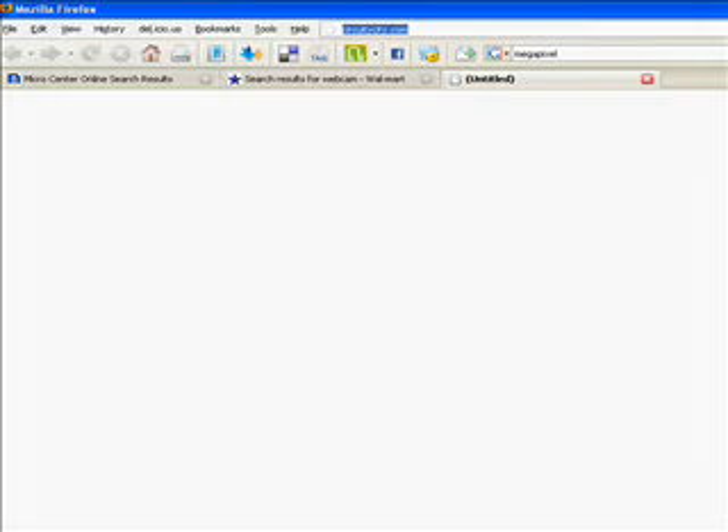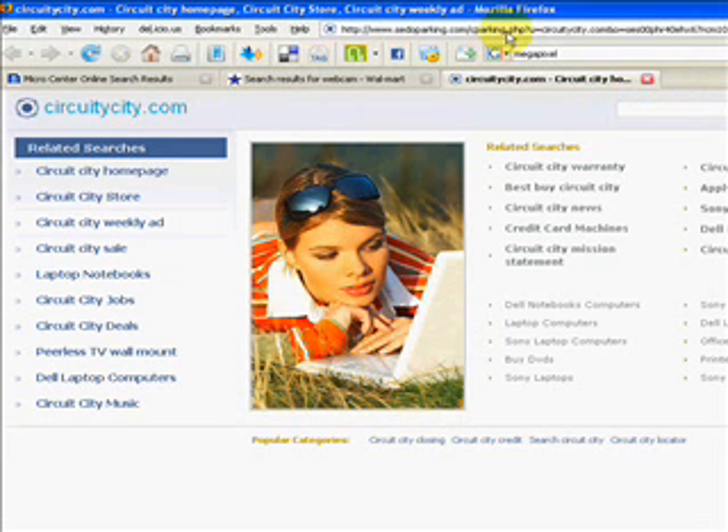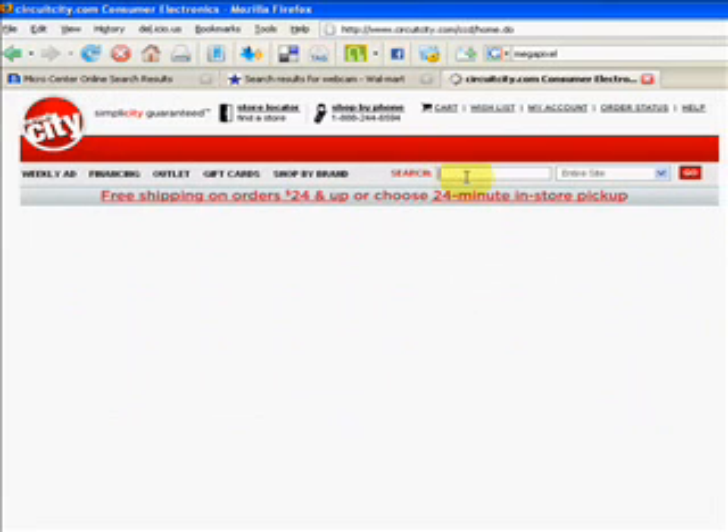Let's look at a couple of webcams online. Let's go to Circuit City, an electronic store — CircuitCity.com. You can buy it online or in the store, either one's fine. Don't misspell it, because then you'll go to the wrong place.